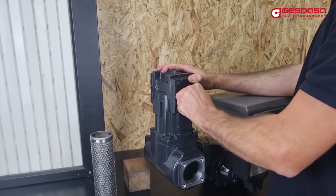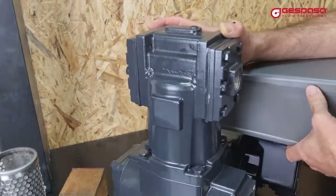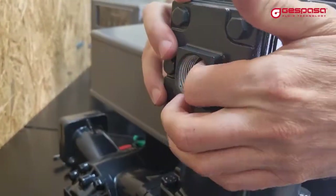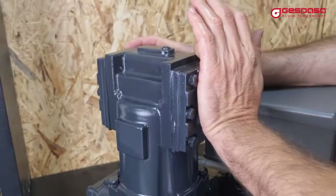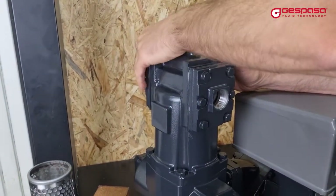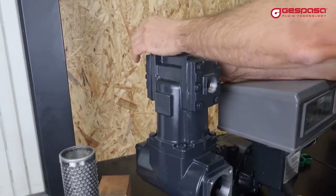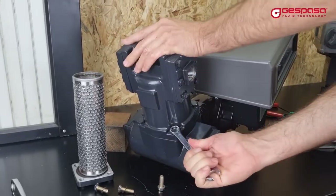The degasser must always be in a vertical position. The degasser has two holes — usually one must be covered and in the other we will mount the return pipe to the tank. The tube must be 20 millimeters for the M40 and M50 models, and 25 millimeters for higher models.